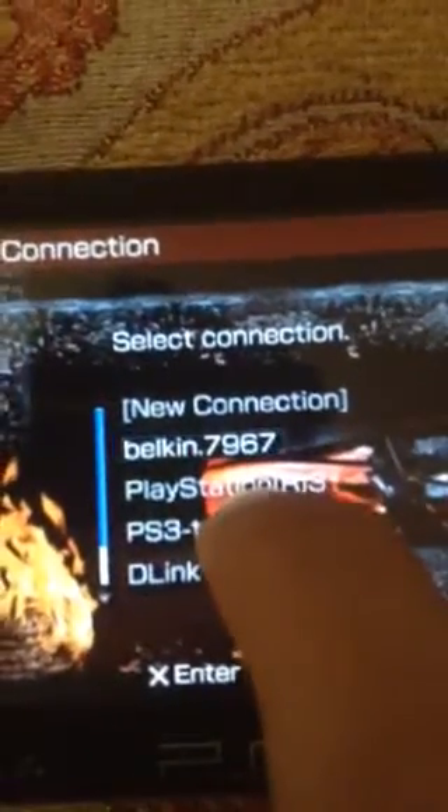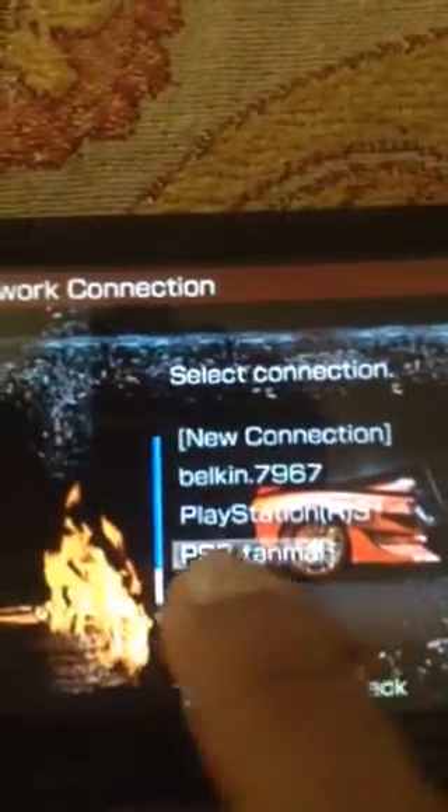Don't connect to PS3, just come down. Your name will be given here on the PS3. Just press X and let it connect.